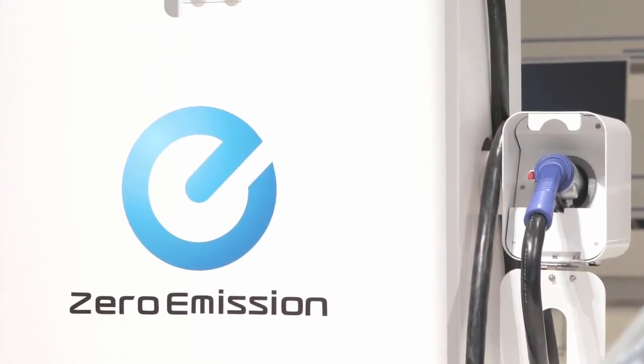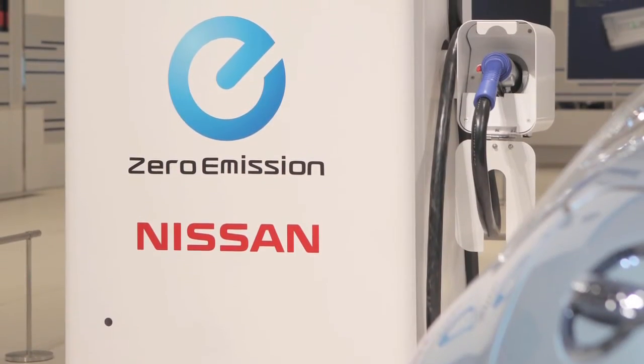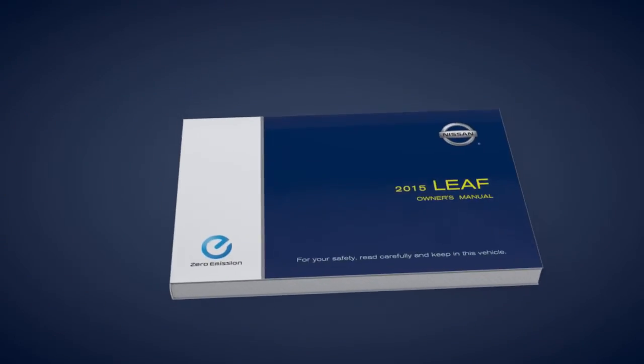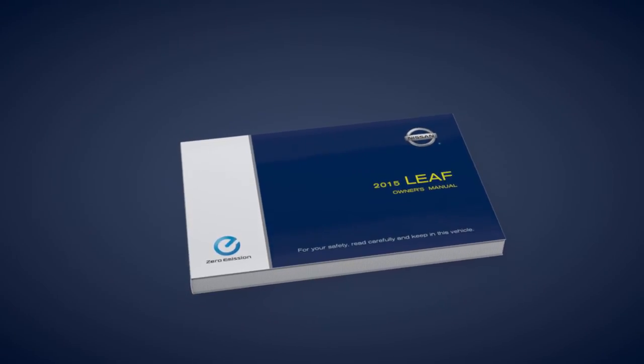Frequent use of the quick charging function should be minimized in order to prolong lithium-ion battery life. Please see your owner's manual for important safety information, system limitations, and additional operating information.